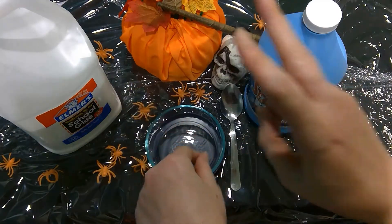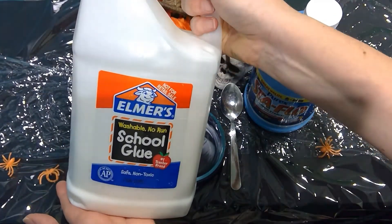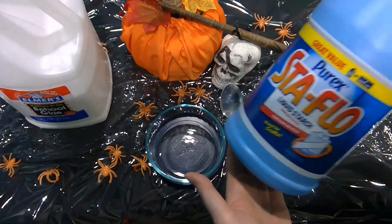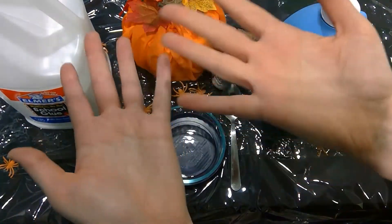There are two ingredients that you need to make this kind of slime. The first is Elmer's glue. The second is liquid starch. You do not need to buy in bulk for these — that just happens to be what we have on hand.